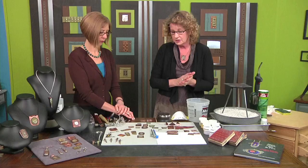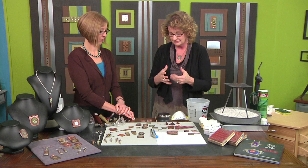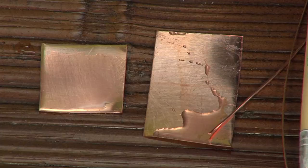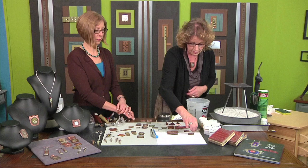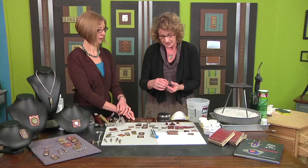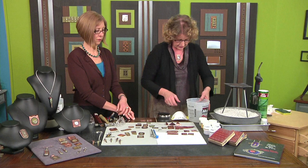You can also do things like steel wool — you can rough it up different ways — but this is a real easy way to do it. Now that I have this rough, consider the fact that you also want to plan ahead. If you're going to want holes in it, you want to do it now. And I tend to not take my enamel all the way to the edges; I just tend to work kind of in the center.